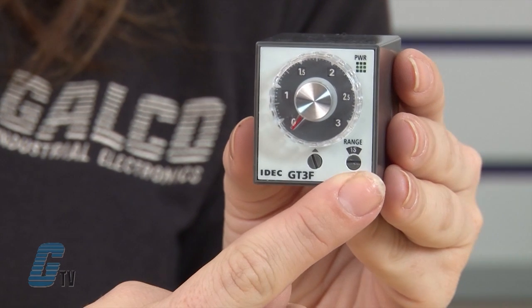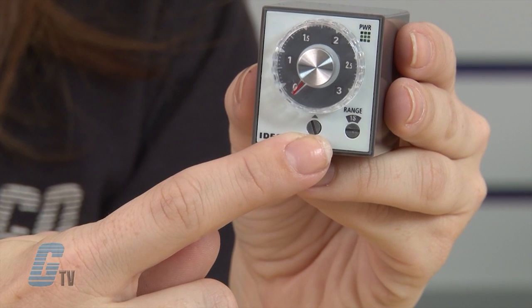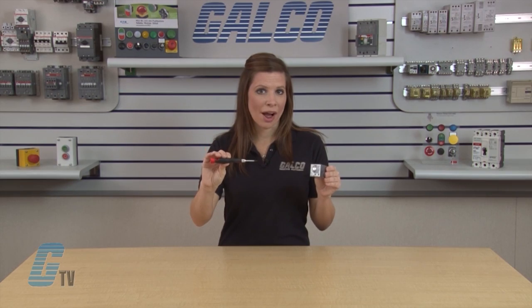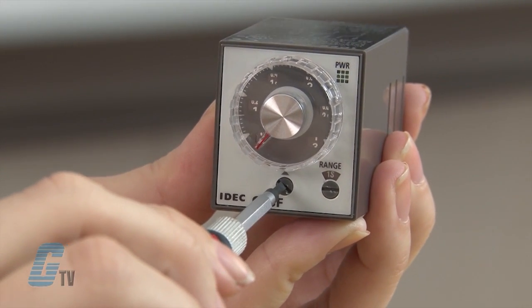The timing range can be selected from the bottom right hand selector here. The two settings of the time range are 1S for 1 second and 10S for 10 seconds. The dial selector here has five different ranges: 0 to 1, 0 to 3, 0 to 6, 0 to 18, and 0 to 60. By turning the dial selector with a flat screwdriver, the ranges will change and are displayed in the six windows here.